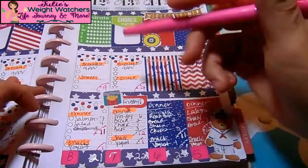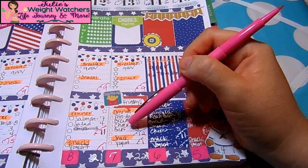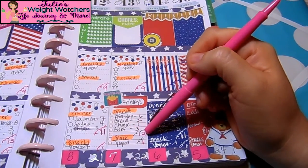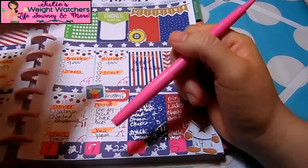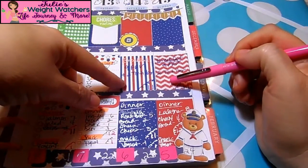Friday is my fries day. I'm going to have a lean beef burger — three points — fries at six points, the bread is two points, and the cheese is one point. That comes out to 12 points for dinner. The whole day comes out to 22, and I'm going to have seven points left over.